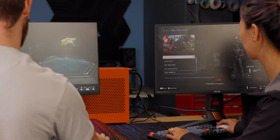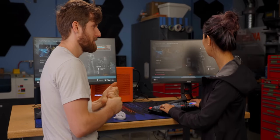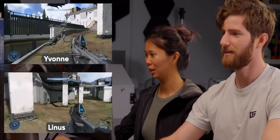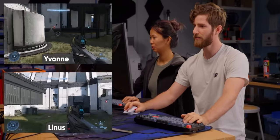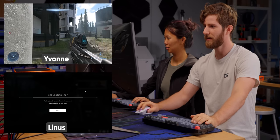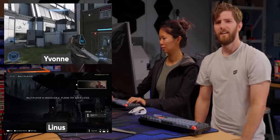We are going to play Halo Infinite — let's do team doubles. I don't even know what this game is. It's a shooter: you point at the bad guys and they fall down. Just stay close to me, and if someone kills me, shoot at them. Oh, I was disconnected. Multiplayer's unavailable — and you wonder why nobody is playing this game.